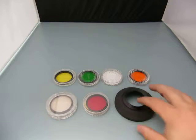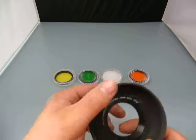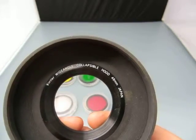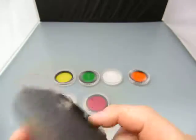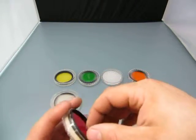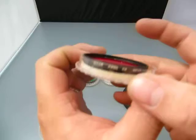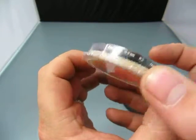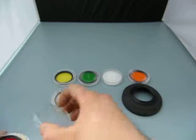Up for auction we have a filter and something. It's a Vivitar Wide Angle Collapsible Hood, 49mm Japan. Then you also got a Sycor 49mm R2 Red Lens.